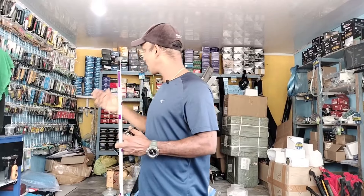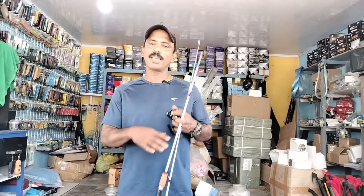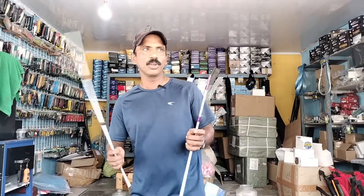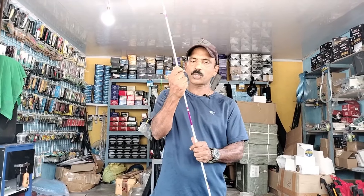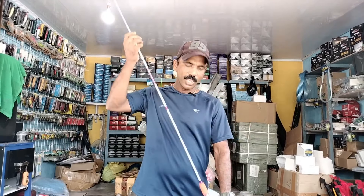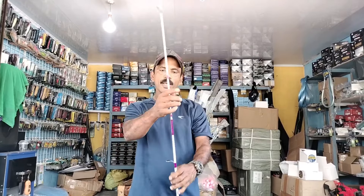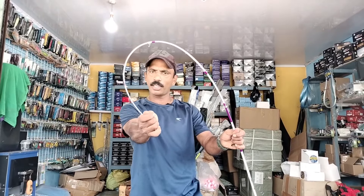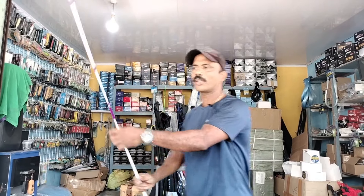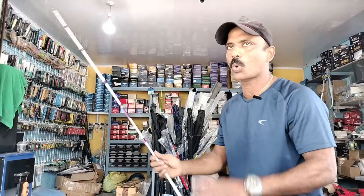This is a great selection for our channel. We can support our channel and share our videos. You can call our number 9496262571. It is a long range of 5.5 feet. It is a very lightweight road — a solid fiber rainbow road. It is a very powerful road. We can cast any power. It is a very strong road.